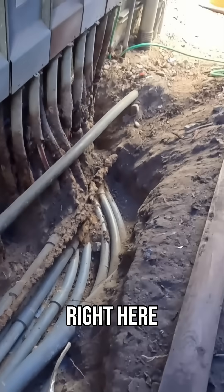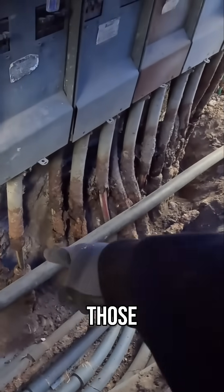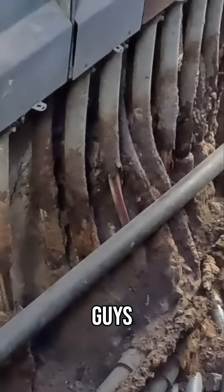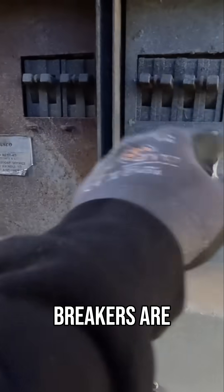This is the part that I'm most freaked out about right here. Look at that — look at all those wires just hanging there. Do not use metal conduit underground, guys, come on.